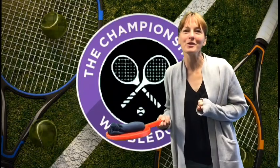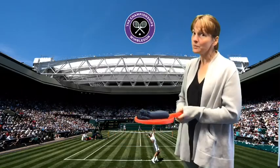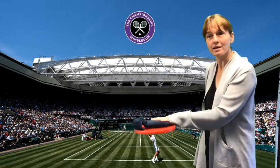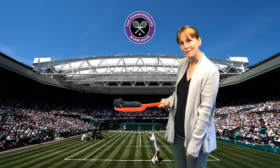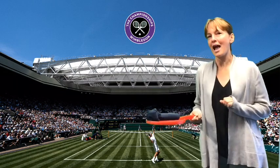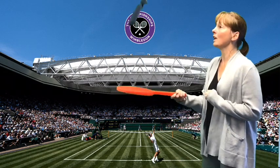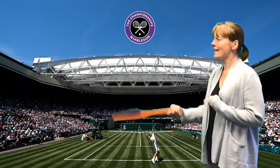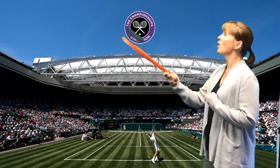Welcome to Wimbledon 2020. As Wimbledon is not taking place this year, I've decided to bring the Sock Olympics to the tennis courts. Your challenge is to see how many times you can keep your sock in the air without letting it drop on the floor.